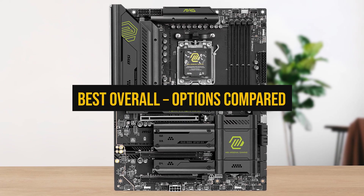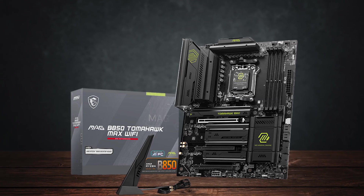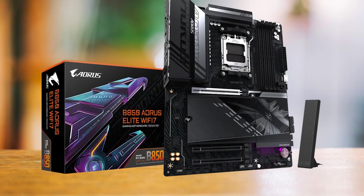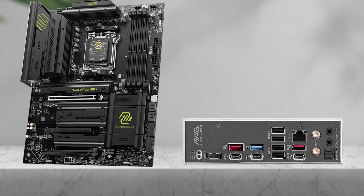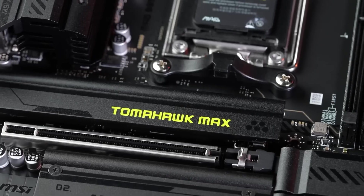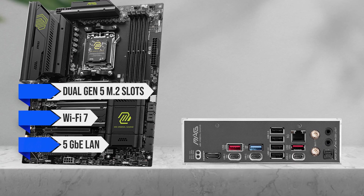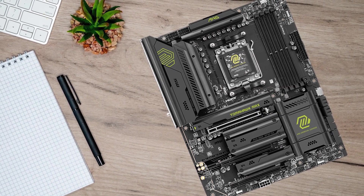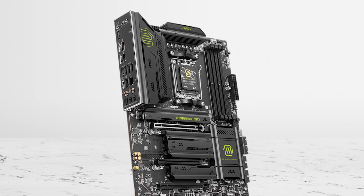Finally, let's go over the overall best choice — the board that makes the most sense for most builders. Three boards stand out: the MSI MAG B850 Tomahawk Max Wi-Fi, Gigabyte B850 Aorus Elite Wi-Fi 7, and ASRock B850 Steel Legend Wi-Fi. All three are well-rounded ATX boards with solid VRMs, good cooling, and modern connectivity. The Tomahawk Max wins out because it strikes the right balance — dual Gen 5 M.2 slots, Wi-Fi 7, 5 Gigabit Ethernet LAN, and strong VRM cooling that stays quiet. The layout is clean, the BIOS is easy to use, and it includes debug LEDs and BIOS flashback.